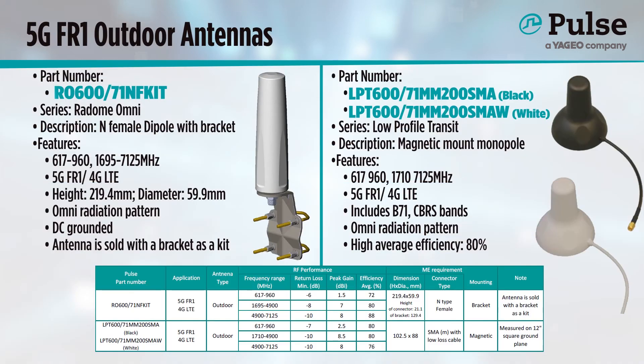For a final independent dipole solution, I present the RO600-71NF kit. This 220mm long dipole has excellent performance from 600 through 7,125 MHz with an omnidirectional pattern throughout. It is perfect for providing connectivity to an otherwise isolated device, and it is also packaged with a bracket for easy mounting.